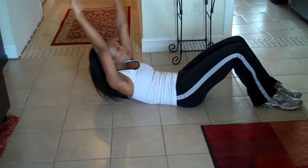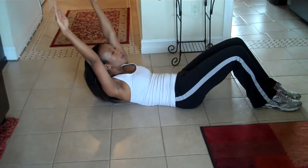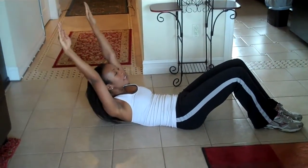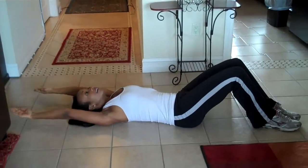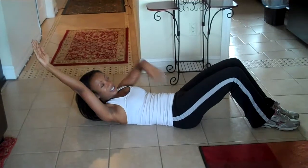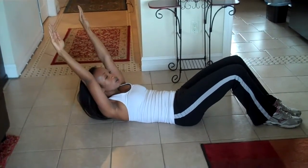You want to crunch up. Exhale on the way up, inhale on the way down. Really suck it in when you're up here and hold it, then back down. Something else you can do is when you get up here, you can hold it.